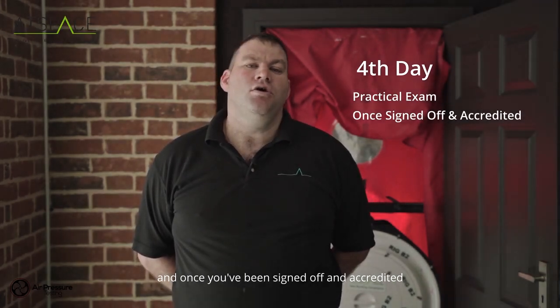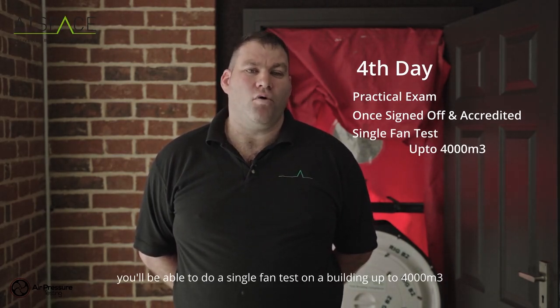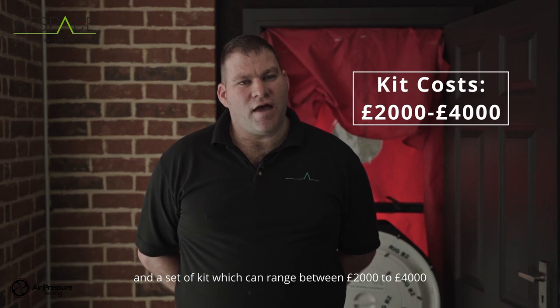you'll be able to do a single fan test on a building up to 4,000 square meters. Once qualified, you need to buy a fan and a set of kits, which can range between two thousand to four thousand pounds.